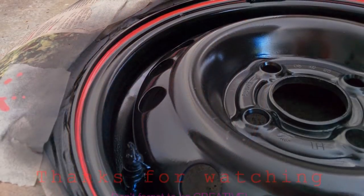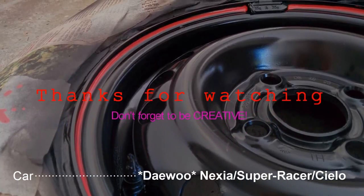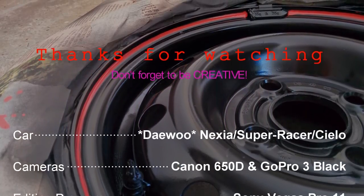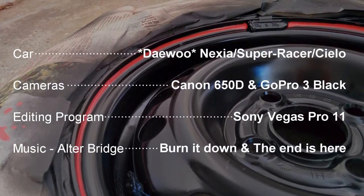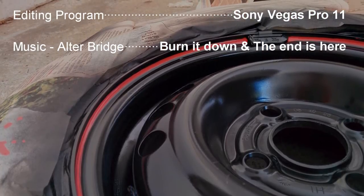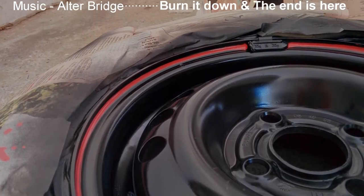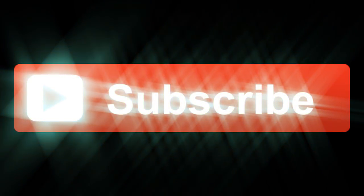If you liked this video, hit the like button below. I'm going to add some more car projects in the future, so stay tuned and subscribe to my channel. I'll see you next time.